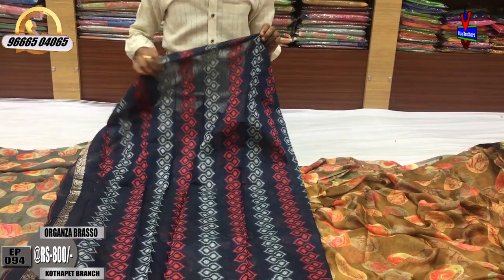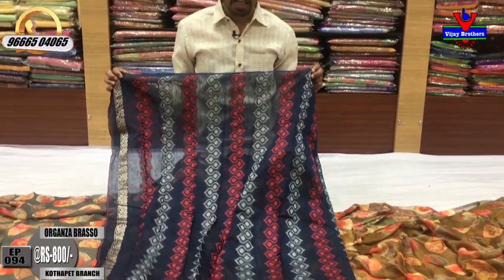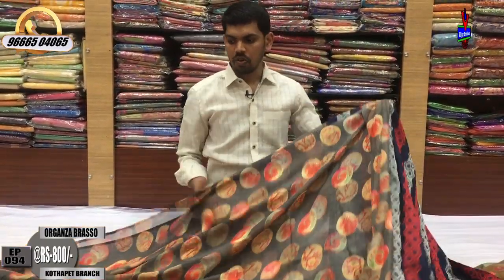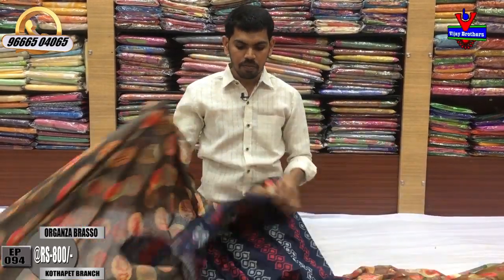We have to continue with the bottom shape. We have two color ingredients — cream color and red color combination. The cost is only 800 rupees available.